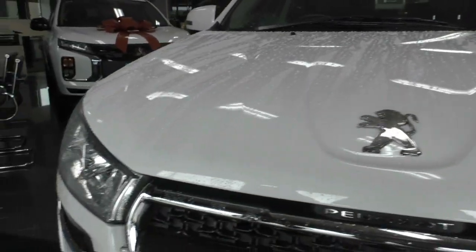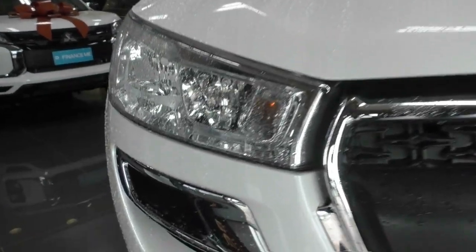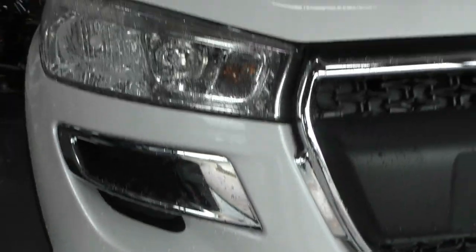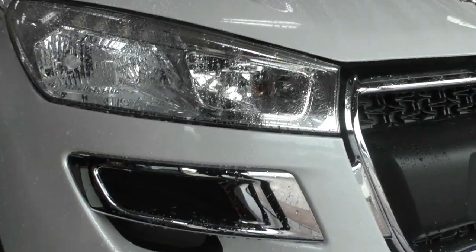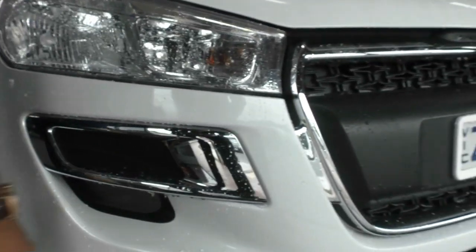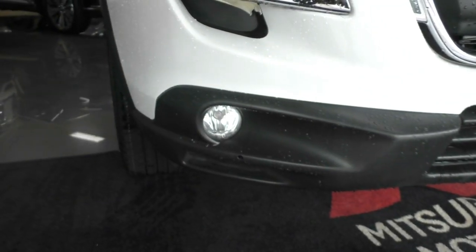In terms of overall condition at the front end, it does present really well. There are one or two very slight stone chips which we have gone through the effort of touching up for you, but nothing really too concerning. You do get nice, bold headlights here as well and the chrome surround for that little vent there. Down the bottom, you've also got the fog lights fitted into that plastic lower bar.